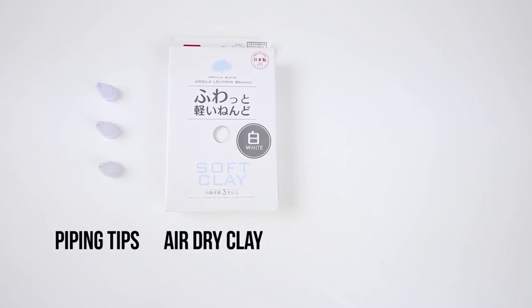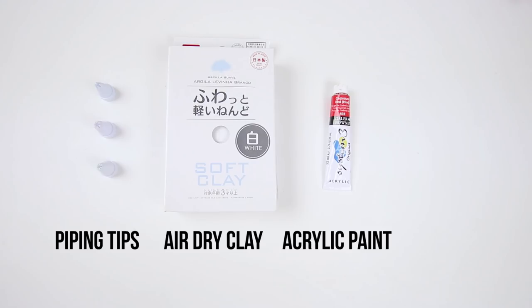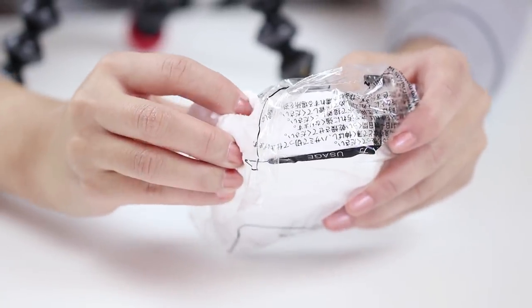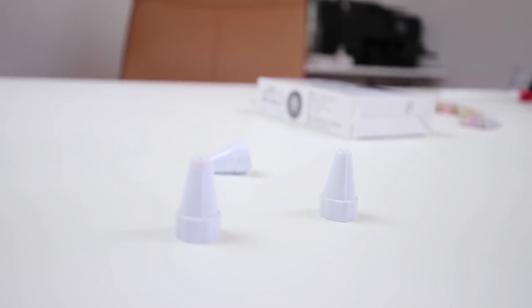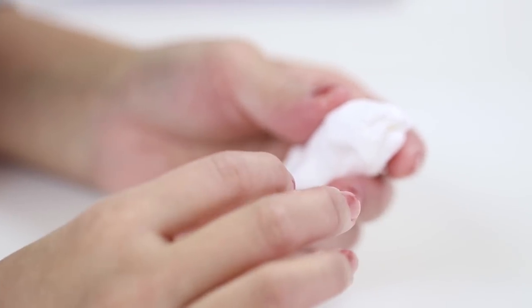All you need for this project are some piping tips, clay, acrylic paint and decorations. I'm going to start with Daiso air dry clay which is already extremely popular in the slime community. This project also works perfectly well with polymer clay so if you want to use that then just be sure to follow the correct baking instructions.